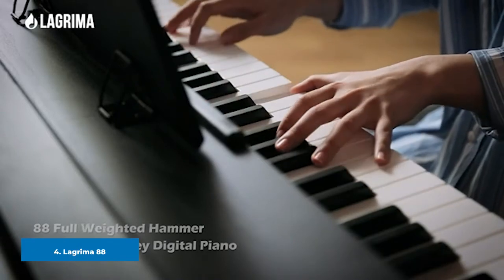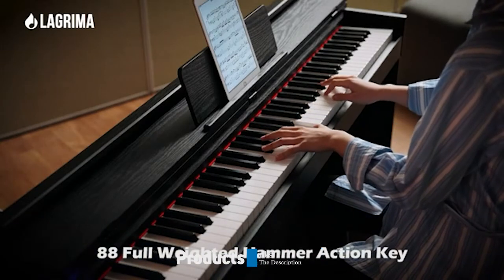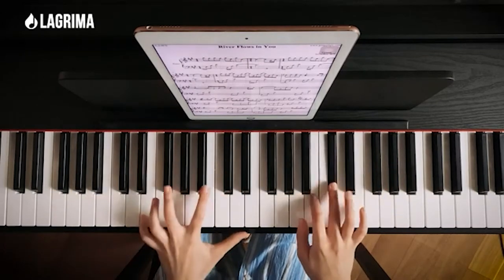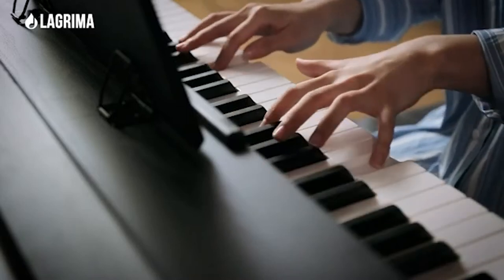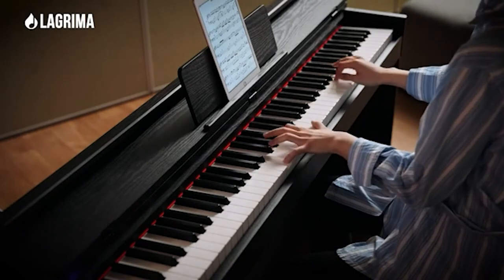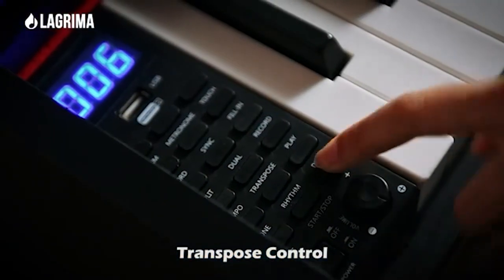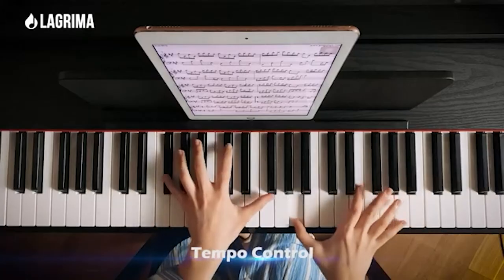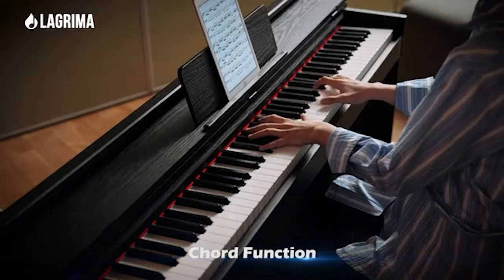Next at number 4, we have the Lagrama 88 Weighted Key Digital Piano. This keyboard fully deserves to be in the top half of our list. It doesn't come with the pedigree of a Yamaha model, but it more than makes up for that with the effort given to producing it. You get 88 fully-weighted keys, and the tone that comes out of this very well-made instrument is superb — you'll feel just like you're listening to a traditional acoustic piano. One of the best features is the variable weighting to the keys: they weigh more at the lower end of the scale and less at the higher end, giving a very nice playing experience.